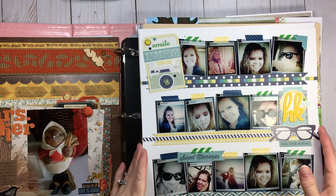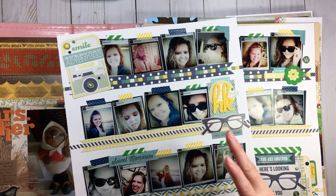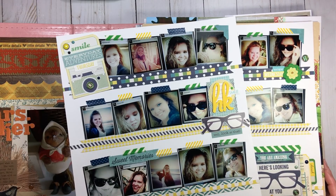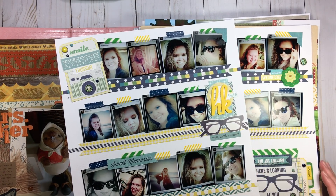Some of my subscribers had asked that when I go to put the layouts away, could I do a little bit of a flip-through of the layouts that I have in my pile that I'm going to address during our Layout Lunch Date. So that's what I'm going to do, and I'm going to talk about actually putting layouts away and my process of how I go about doing that.